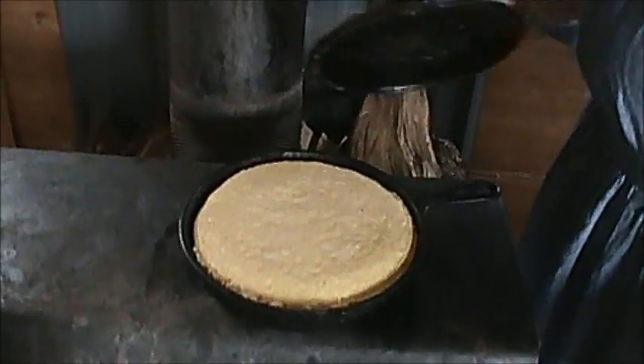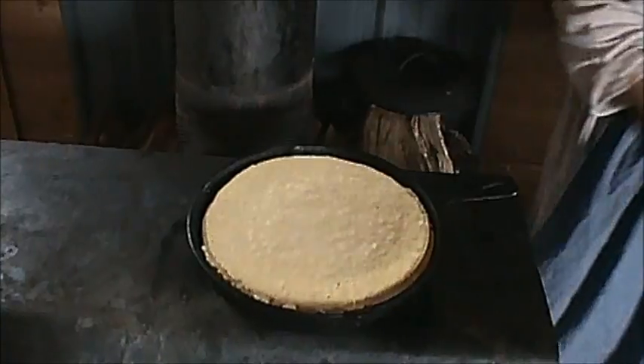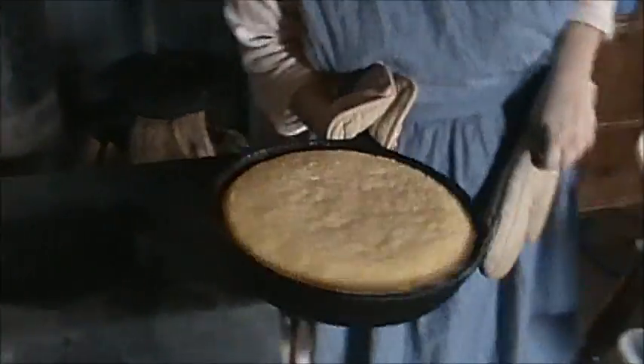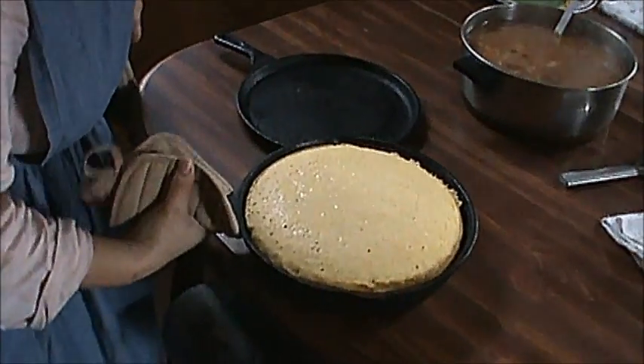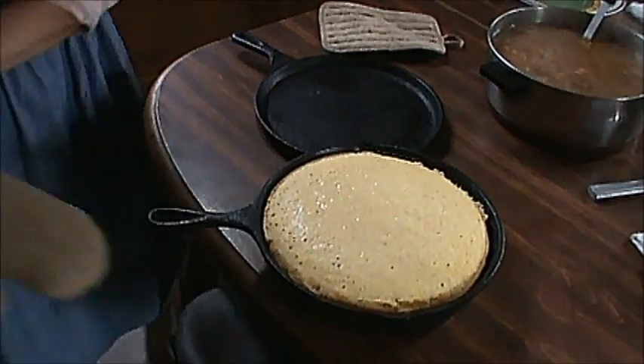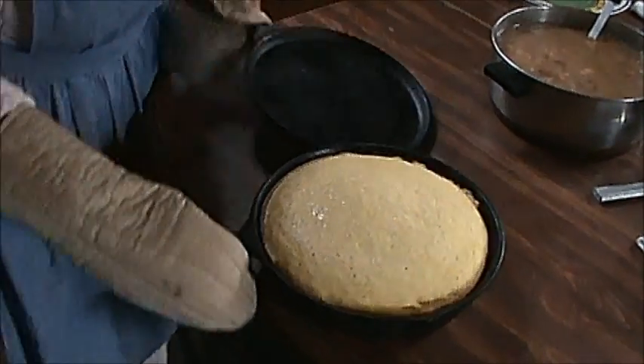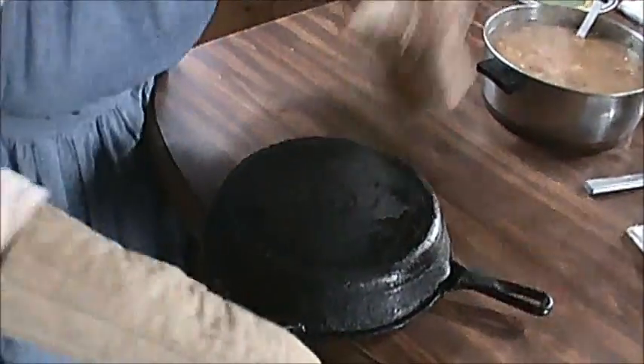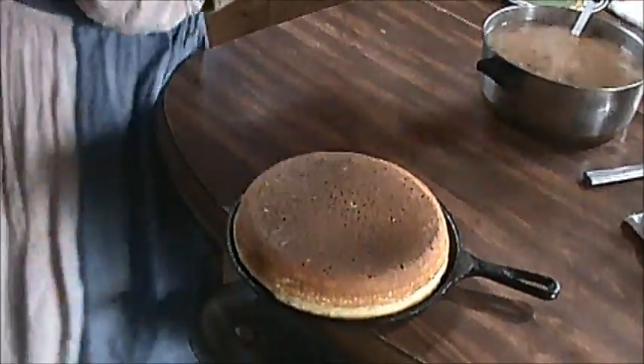It's now time to check this cornbread. I take it off and I have to flip it over to get the top brown like I want. So here's the little trick — let's see if I can do it or not, sometimes I can't. Put it back on here with top brown and then we'll be getting it off and cutting it and have us a taste in just a little bit.